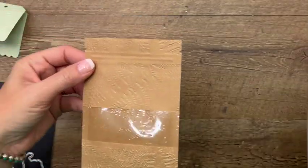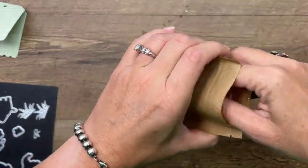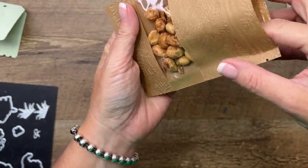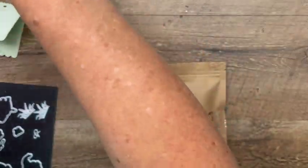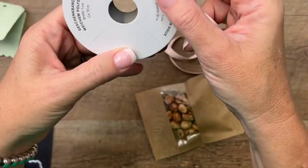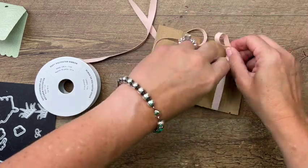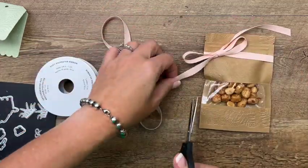Let's put our little butter toffee peanuts in here - it doesn't take too many to fill up the bag. Now I'm going to take my ribbon - this is Petal Pink Soft Polyester Ribbon and it is very soft. I'm going to tie this around below that little zipper closure, then cut the ends off at an angle and adjust it to make it pretty.